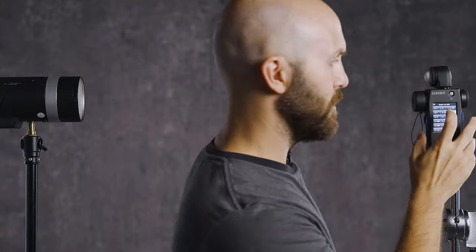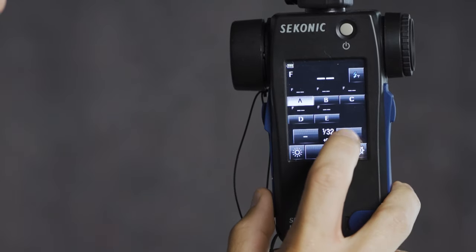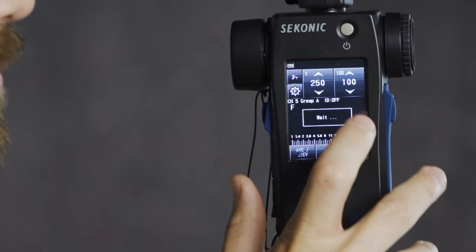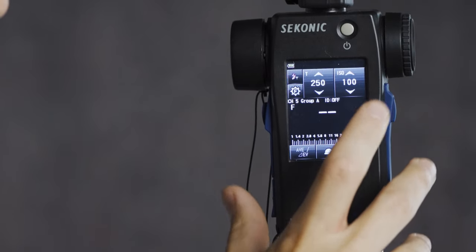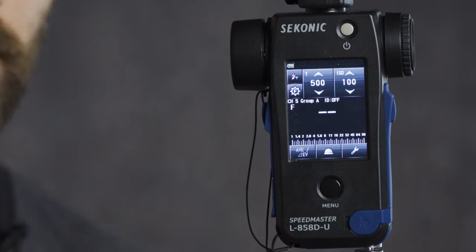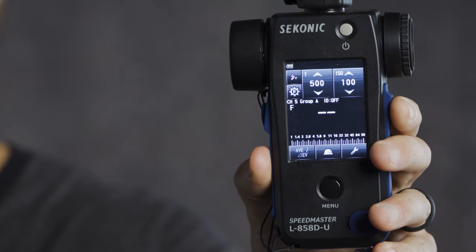Here's a good opportunity to test how much light the AD300 Pro loses in high speed sync. I'll jump back into wireless flash mode, still on channel 5 group A, and raise the power all the way to full power. We meter and should still get F32.1 — and yes, F32 is our regular sync power output at this distance. Now switching over to the high speed sync mode, I'll increase my shutter speed to 1/500th of a second, which is an appropriate HSS shutter speed — anything over 1/250th of a second on most cameras will start triggering high speed sync.